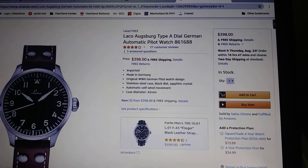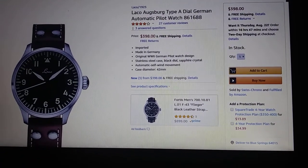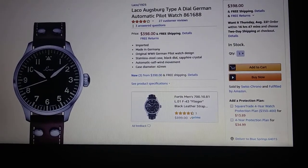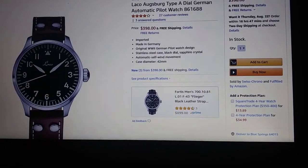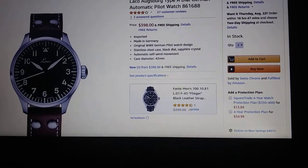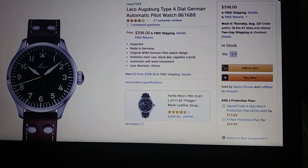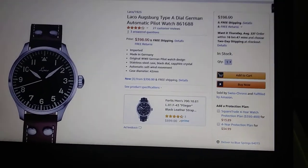Anyway guys, this has been the Laco Osberg Type A Flieger — so I guess that's probably not the Aachen like I said at the beginning; I really gotta have my notes in front of me. I just love watches — I love the design and I like to wear them. I'm no expert, but I like to show them. If you want real production quality, check out guys like Just One More Watch, Random Rob, or Bruce Williams — they do macro shots, their stuff's never out of focus. These videos are just fun for me. Anyway guys, that's been the video — I'm out.